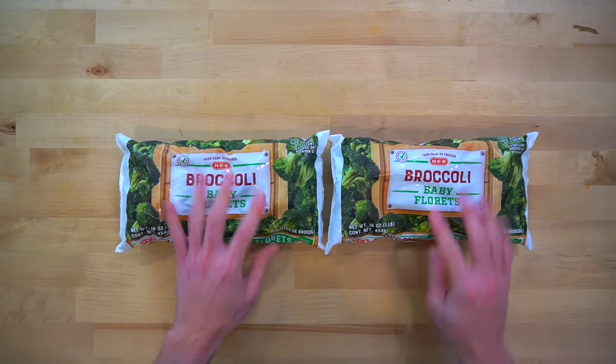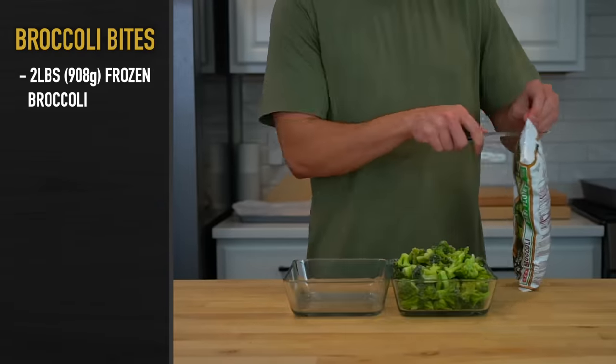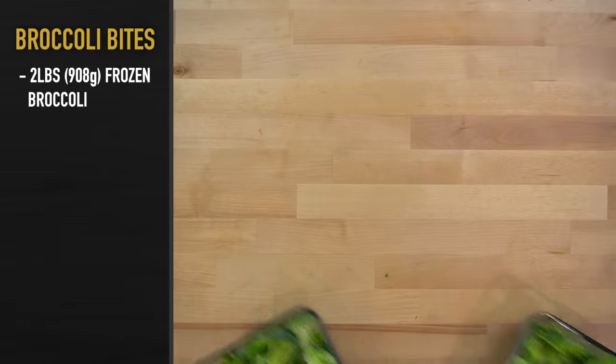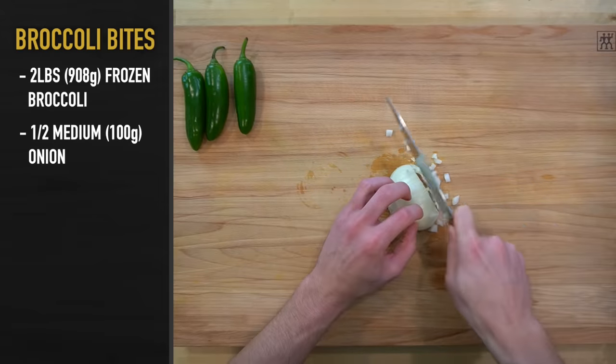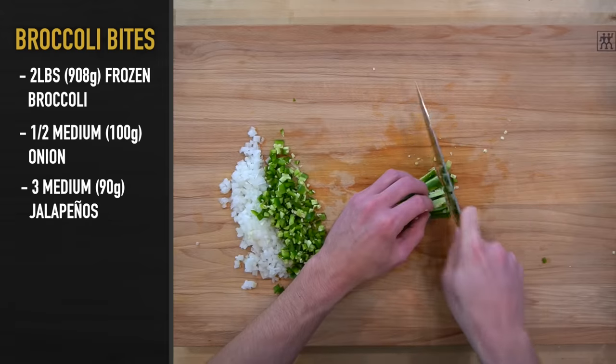While I'm waiting for the chicken, I can start on the jalapeno cheddar broccoli bites. Take two pounds or 908 grams of frozen broccoli and microwave it until it is thawed. It doesn't need to be cooked or even hot, just soft enough to chop. While that is in the microwave, I'm going to cut one half of a medium onion or 100 grams worth into a small dice and do the same with three medium sized jalapenos or 90 grams.